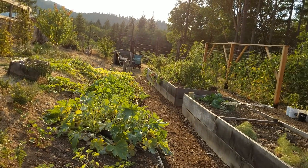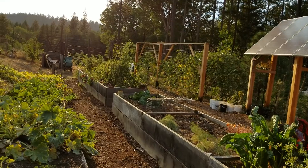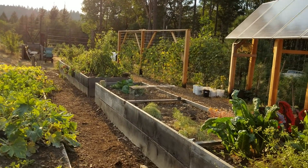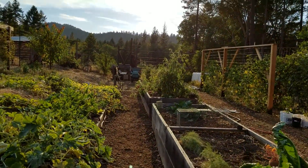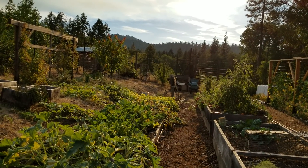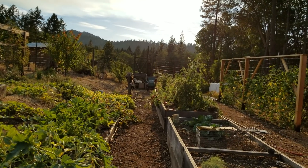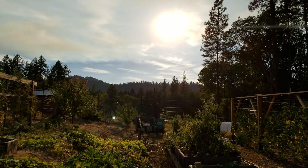Meanwhile, back at the ranch, I've got to put this garden to sleep. The firewood is in and there's some weather coming in the next week, so in the next three or four days we need to harvest the rest of it, get it put up, and say good night to the garden for the year. Hope everybody's doing well — have a very blessed day.